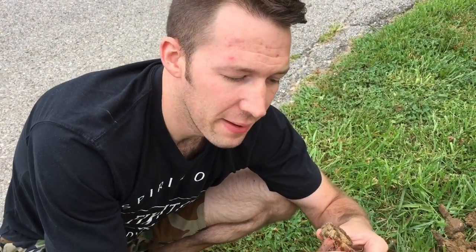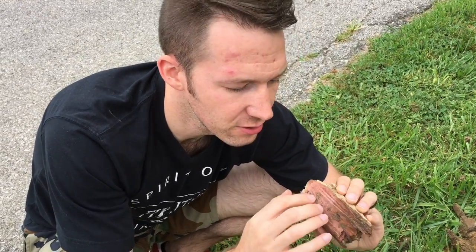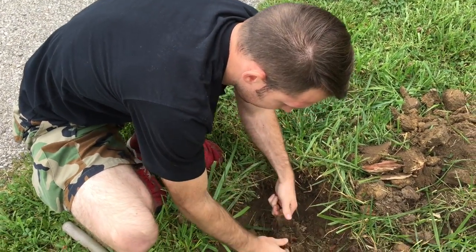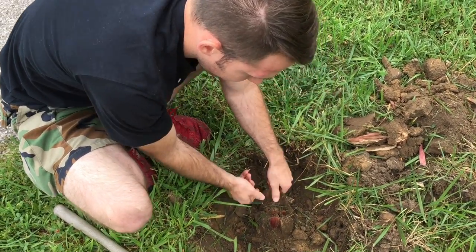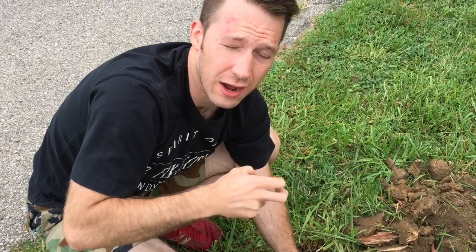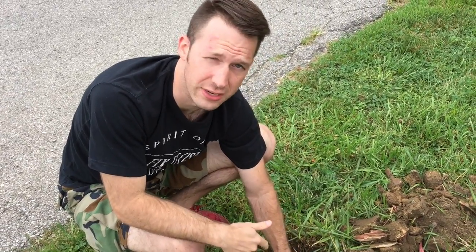I backed into this really gently and the thing just fell over. It doesn't look too rotted — there's not a ton of carpenter damage or whatever. But at the same time, I'm able to still snap this stuff. I'm hoping there's enough good wood in here that I can put a bolt in and pull it out of the ground without having to buy or rent a post hole digger.